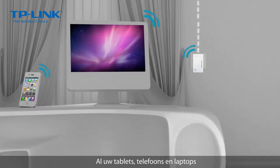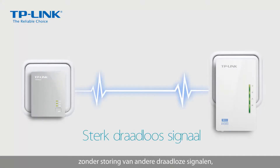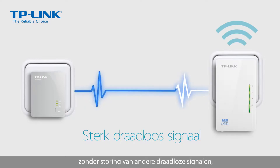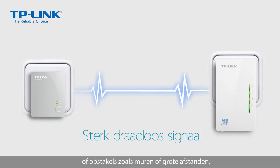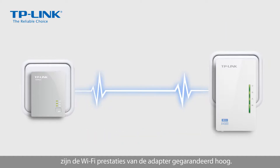All of your tablets, phones, or laptops will enjoy seamless Wi-Fi across your entire home. Since this network signal is transmitted through home wiring without the interference of other wireless signals or obstacles like walls or long distances, the adapter's Wi-Fi performance is guaranteed.